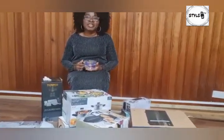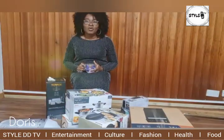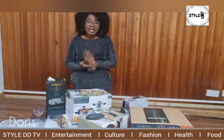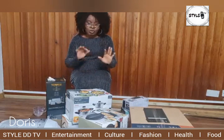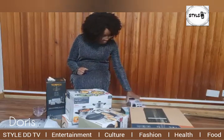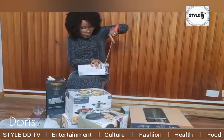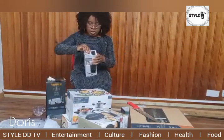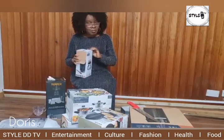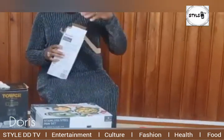Hi guys, this is the TV channel. Hope you guys are having fun today. In this video we are going to do an unboxing. Come with me — I've got loads of kitchen gadgets to unbox. I'm a real kitchen gadget lover. I love to update my style from time to time, change them when they're broken or getting old.